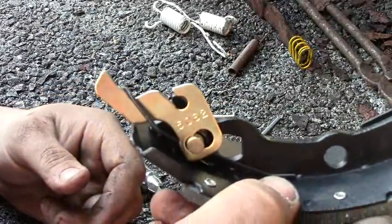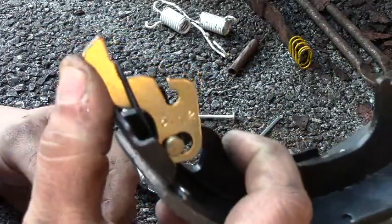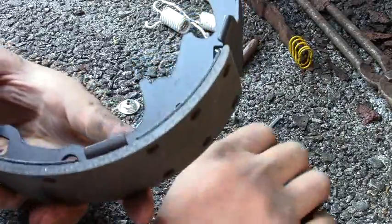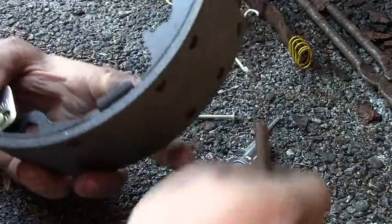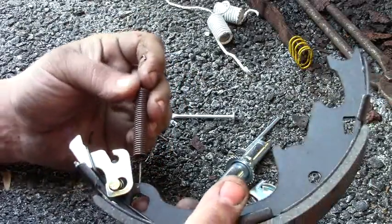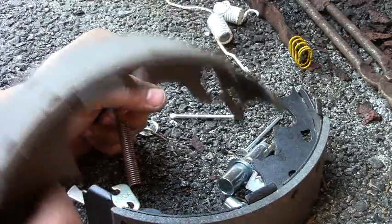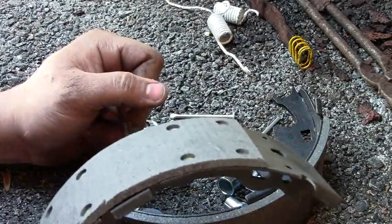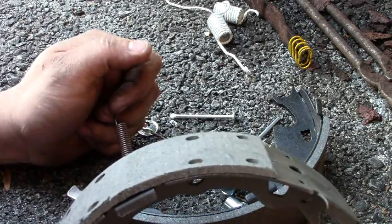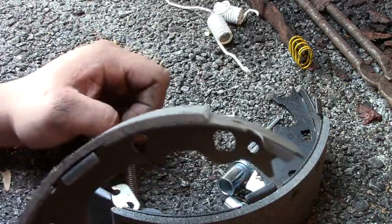So that's what it looks like with that spring on there. You can see it got them down — that's what will hit that adjuster. Now there's another spring — it's going to clip in here and go to the other brake shoe. Note: a shorter pad always goes towards the front of the car. It really sucks when you get this whole thing together and realize the pads are on wrong.